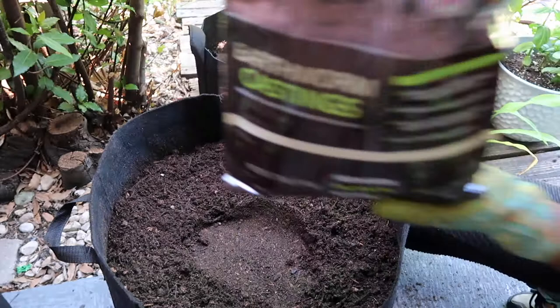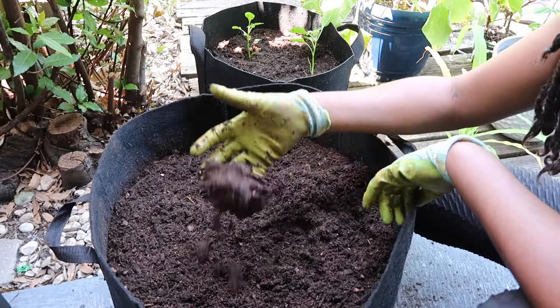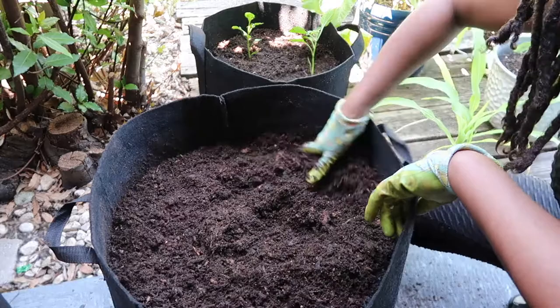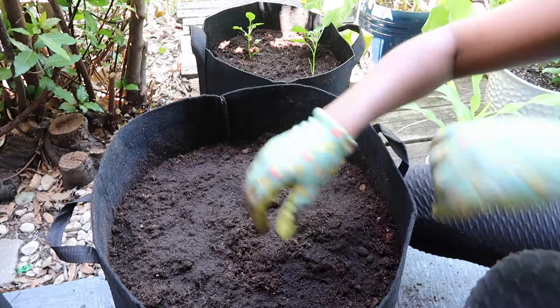I'm going to add in some worm castings — this brand is by Earth Science. Worm castings are great for container plants. I'd recommend putting worm castings in all of your container plants because container plants don't have any life in them — no worms, no bugs — so you want to add something that will give your soil nutrients to break down. So we're going to add some worm castings right on top.